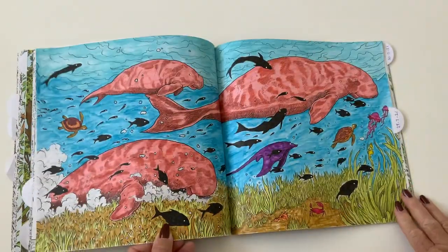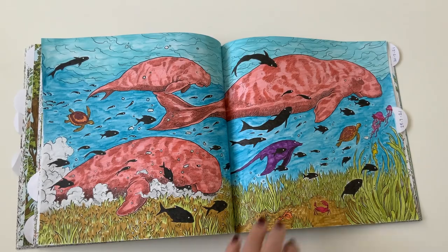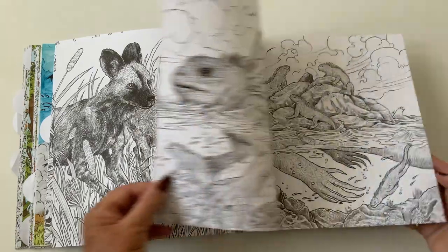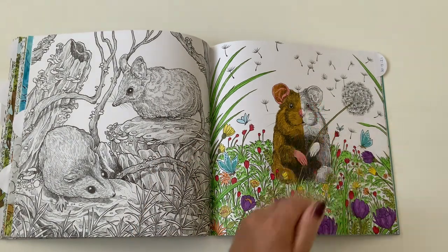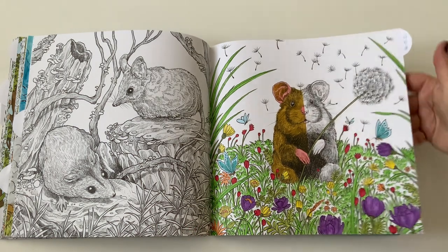Over the other side — a nice big double spread, completely covered — completely colored, shall I say. I enjoyed doing that one, it was a nice one. And there's a different one — a dormouse, I think. I did him half and half — half colored and half not. Didn't do the background, didn't think it needed it. Sometimes less is more, isn't it. That looks like the last one I've colored in here.